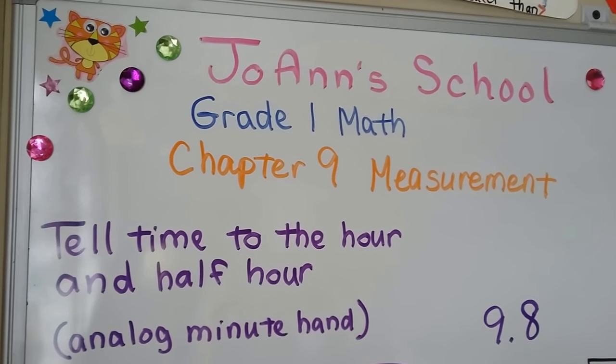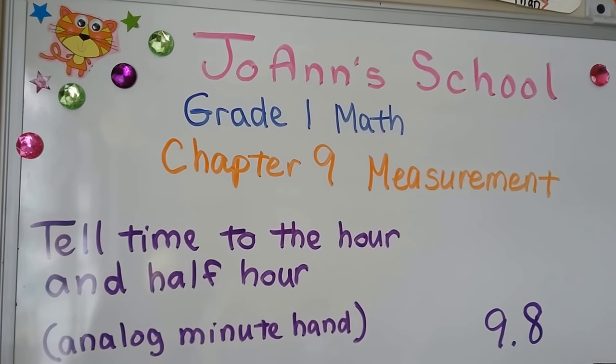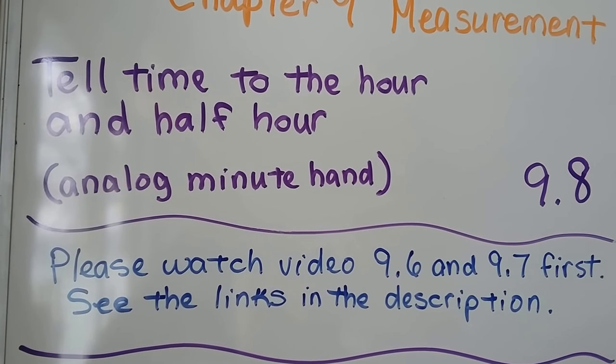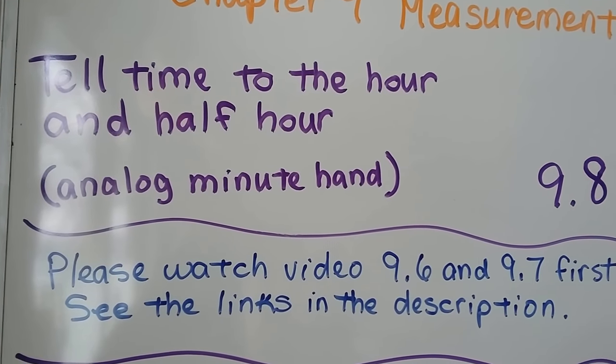Tell time to the hour and half hour. We're going to use an analog clock and a minute hand now. This is lesson 9.8. If you haven't watched videos 9.6 and 9.7, you should watch those first — there are links in the description so you can go there now.